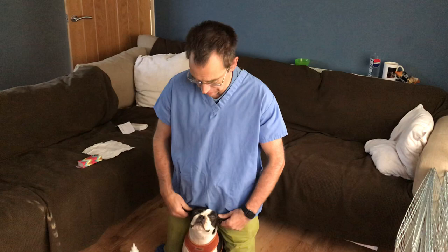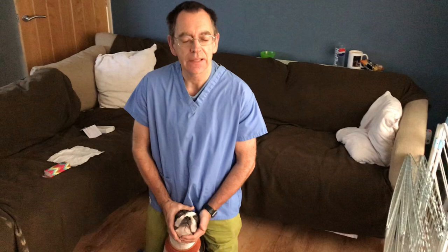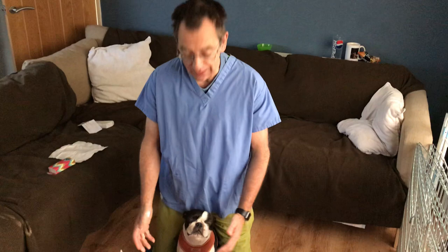Hi guys, this is a continuous vlog video in our pet preventative medicine series and what we're going to do today is dog ear cleaning. This is obviously for routine cleaning — if there's any real smell or infection, you must check with your vet first.